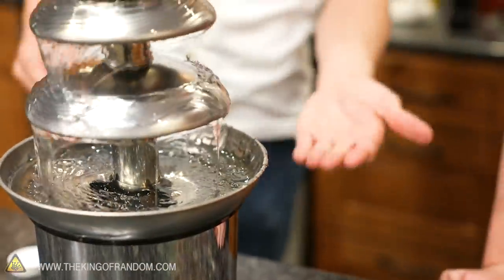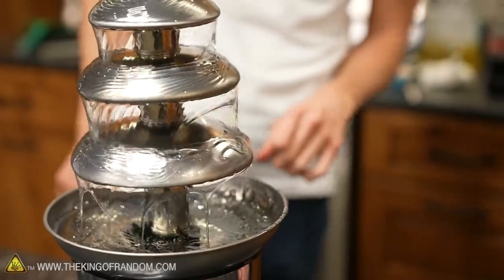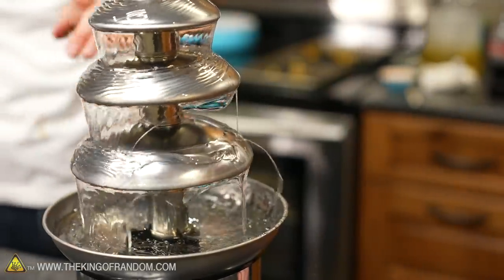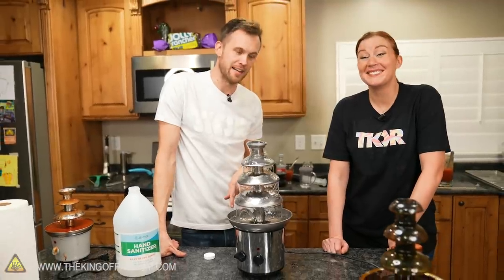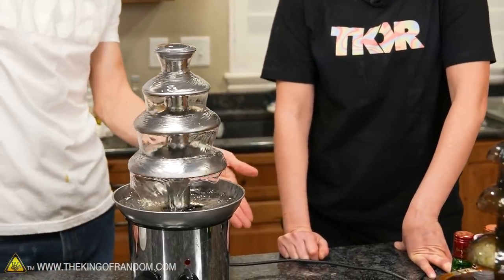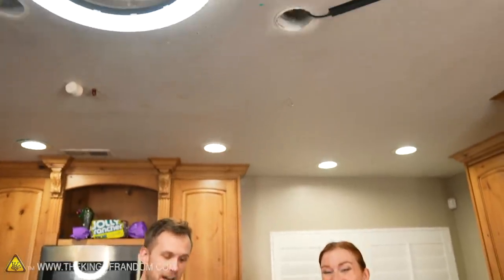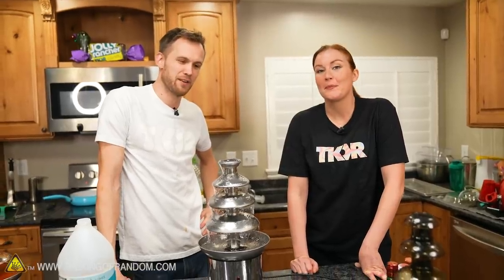It hits the alcohol below it and launches off. I definitely do want to light this on fire — I don't want to do it inside, and that's one of the reasons: it's going everywhere. The other reason is I don't know if it does light, I don't know how tall a pillar of fire we might get. I am not trying to light the ceiling on fire today.